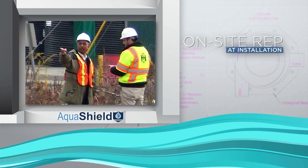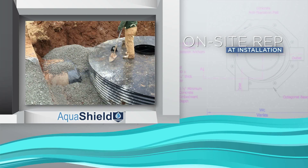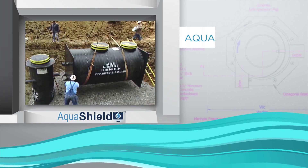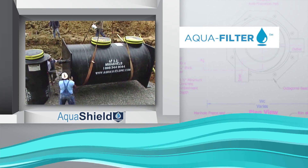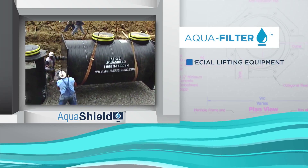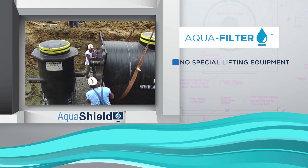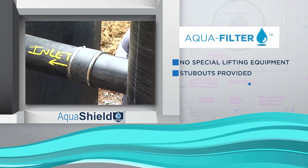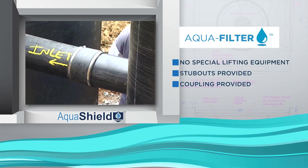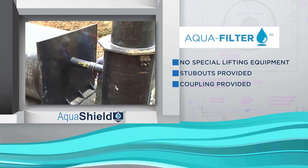Typically, an AquaShield representative is present on-site to oversee the installation process. The patented two-stage AquaFilter system is delivered in two pieces, a pre-treatment unit and a filtering chamber. It requires no special lifting equipment and significantly reduces the installation cost. Stub outs for the inlet and outlet are provided. AquaShield furnishes the coupling between the swirl concentrator and the filter chamber, which completes the treatment train.